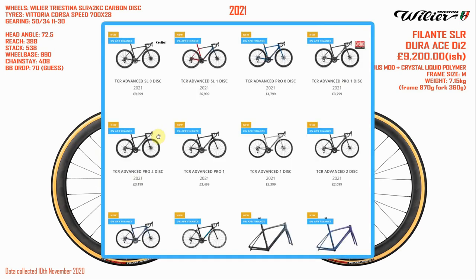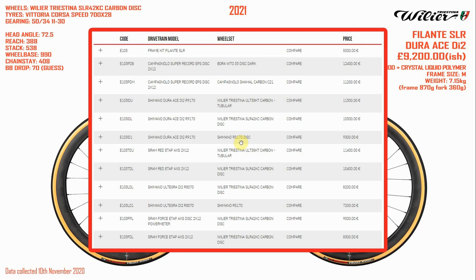If you take Giant, Specialized, Trek, or the mainstream brands like that, they tend to put their lineup on their website in a nice simple way with all the different groupsets, and you can see a price and know exactly where you are with each model. That's perfect for my channel because that's what I do — I compare different versions of bikes from manufacturers' websites. When it comes to the Italian brands, it's all quite bespoke the way they do it. Villier, for example, just puts a list of all the different versions of the bike you can buy, with no individual pictures of the different versions, which makes it very difficult for me to compare anything.